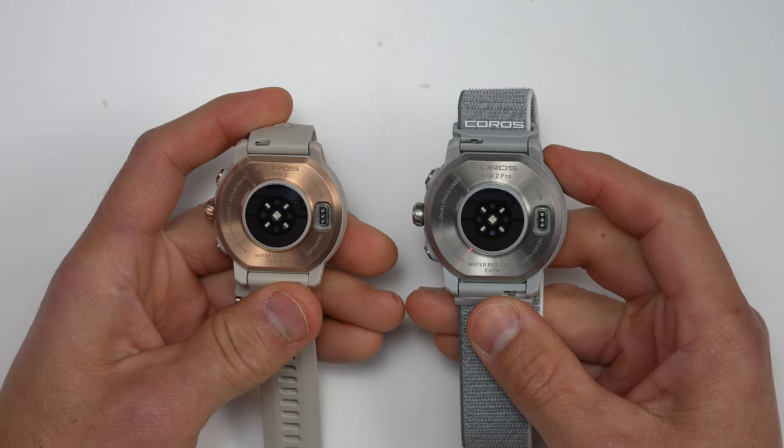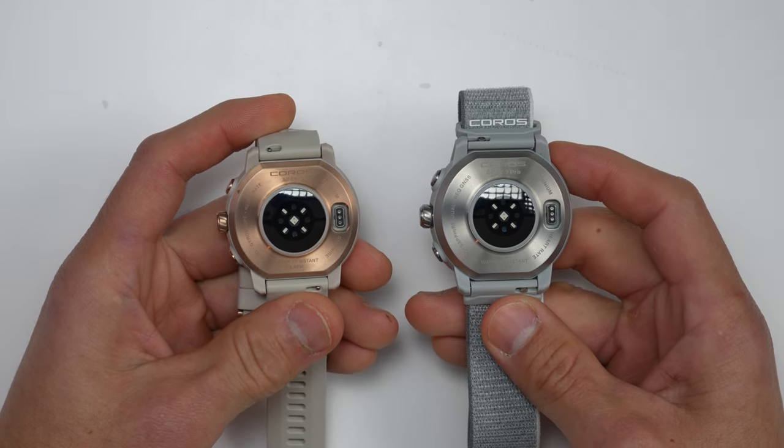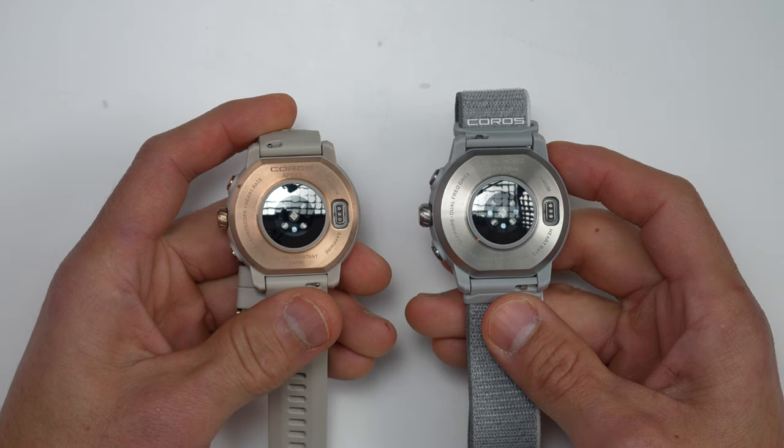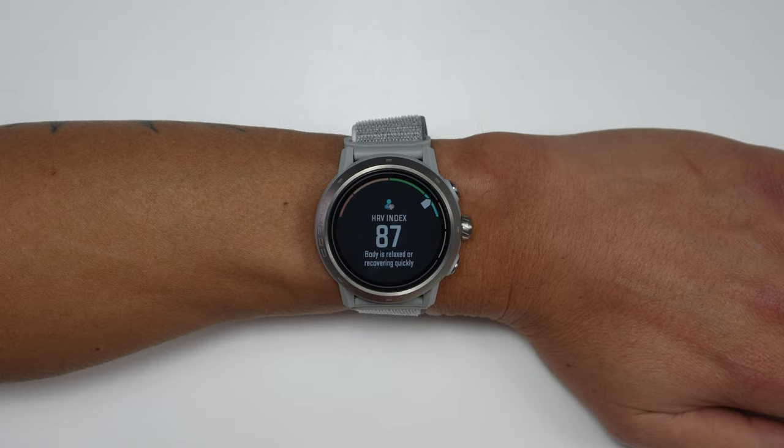Another change with the new Apex 2 and Apex 2 Pro is that both have updated heart rate sensors which are supposed to be more accurate than the previous generations, and they also have a new wear detection sensor which may aid in that accuracy. Another feature that comes with these new heart rate sensors is the ability to collect HRV or heart rate variability readings. In addition, both of these also have SpO2 sensors for measuring blood oxygen saturation levels, barometric altimeters, accelerometers, a gyroscope, a compass, as well as a thermometer.